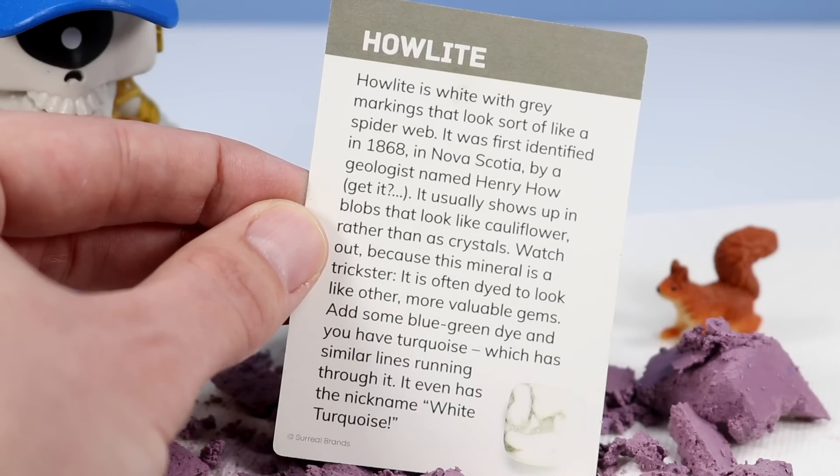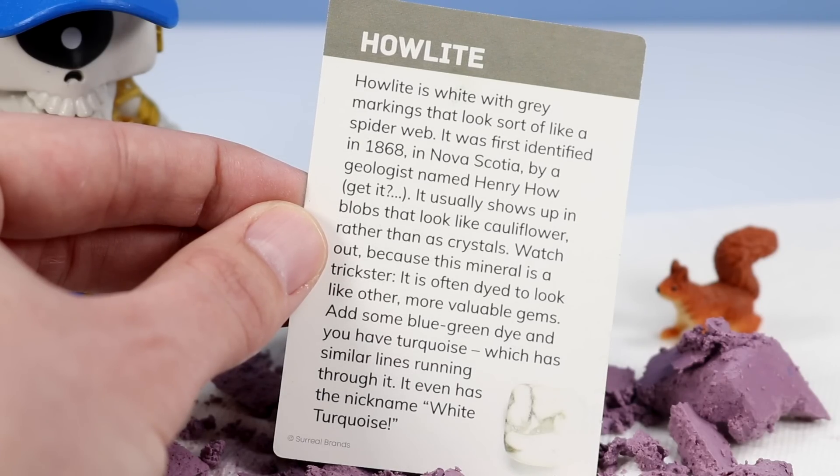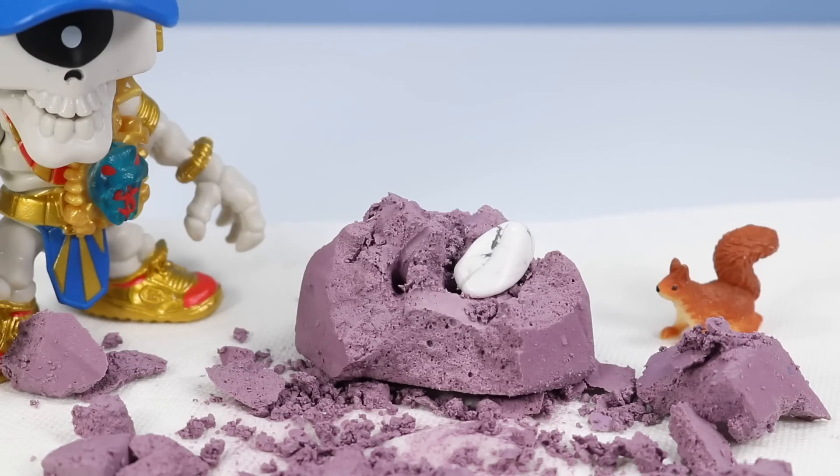Howlite is white with grey markings that looks sort of like a spider web. It was first identified in 1868 in Nova Scotia by a geologist named Henry Howe. It usually shows up in blobs that look like cauliflower rather than as crystals. Watch out because this mineral is a trickster — it is often dyed to look like other more valuable gems. I think this one is correctly identified as Howlite.